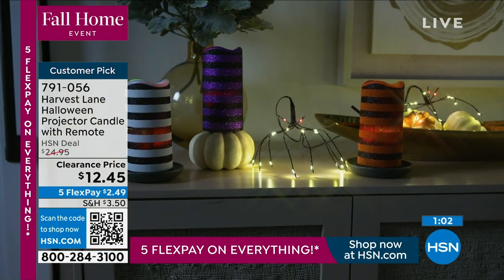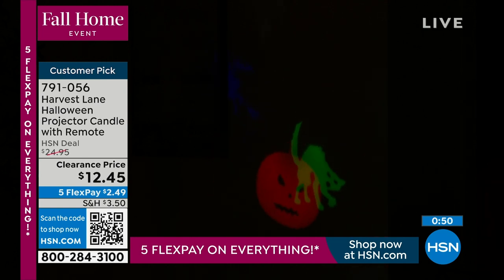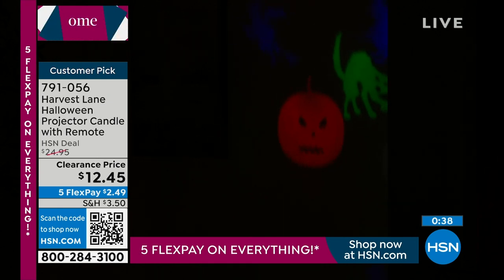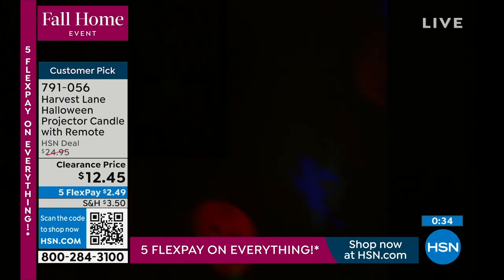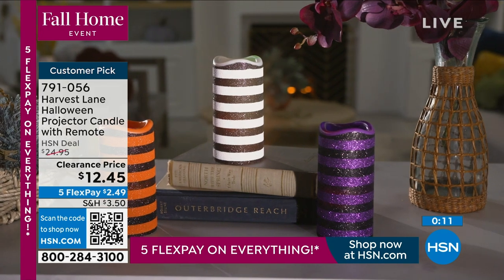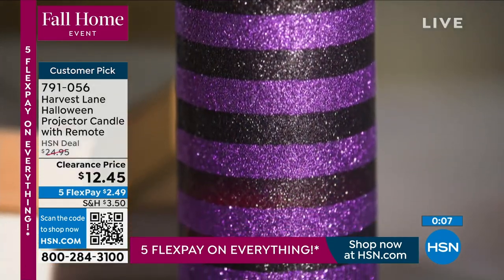This is a simple and easy way to have your Halloween decor in seconds. Projecting from about 15-20 feet away, look at how big the images get — it's really something. These are gorgeous — grab them while you can. Black and white, black and orange, or black and purple are your choices. Alexandra, thank you, we have so much fun every time. We'll see each other in our costumes soon!